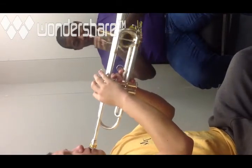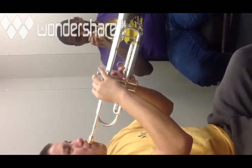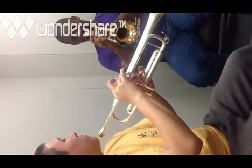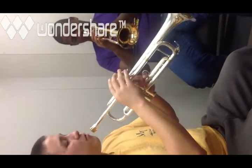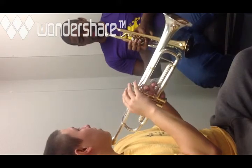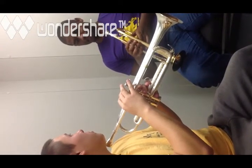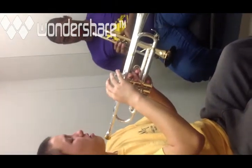Let's try F now — first valve. Then first line E, which is first and second valve. Then D just under the staff, which is first and third valve. Then C, which is open. You'll notice that C and G have the exact same fingering — that's because brass instruments play on partials. One fingering works for multiple notes in different octaves along the scale, so you can play G open and C open as well.